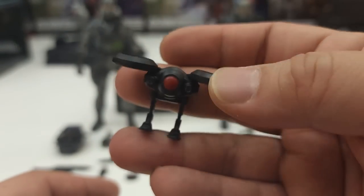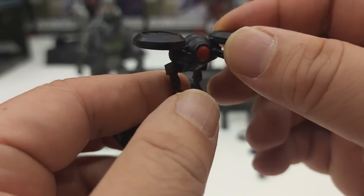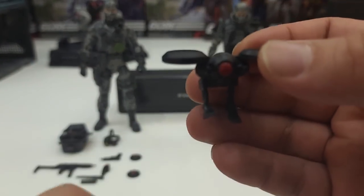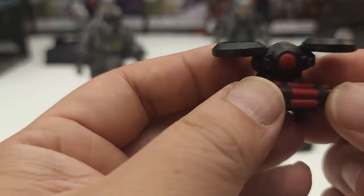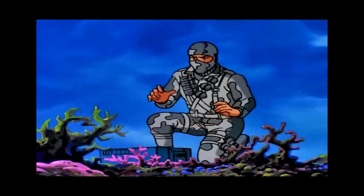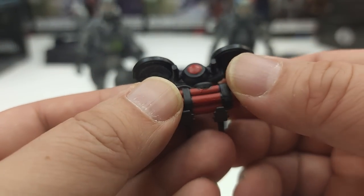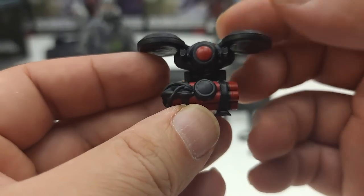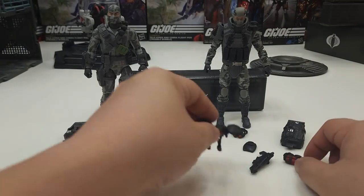The flying drone carries a little TNT, which fits right on it. It can actually also attach to Firefly's backpack, and I'm assuming it may give him flight. Of course, it can also deliver the stick of dynamite as well.